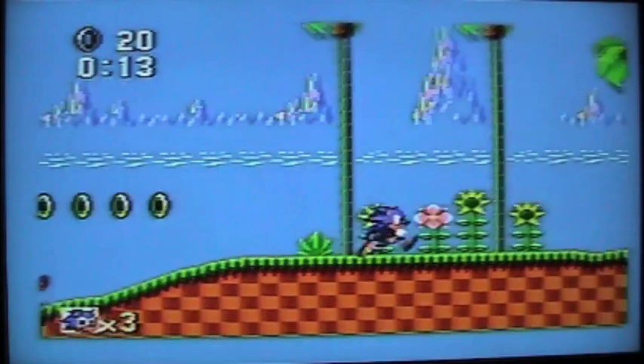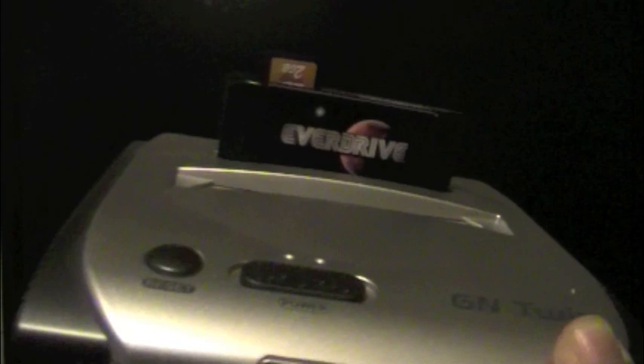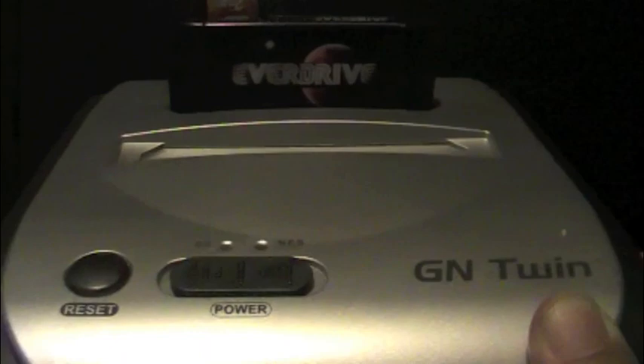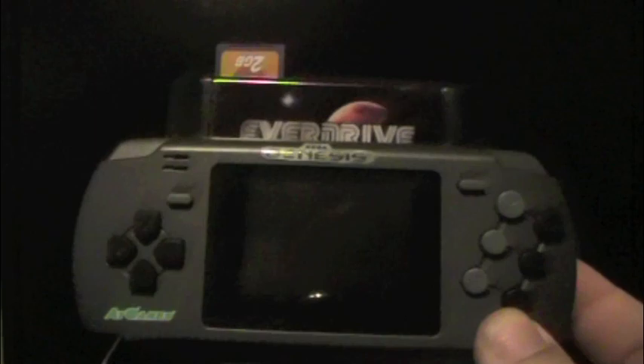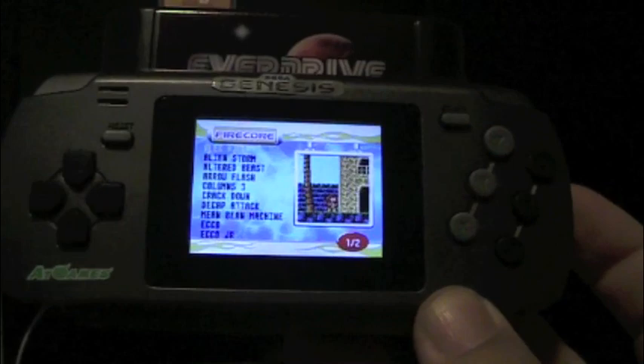Let's check out some of the compatibilities and see what systems the EverDrive will work on. The first system I tried was the GN-Twin — I could not get the EverDrive to work on it. I also couldn't get it to work on my Retron 3. So the EverDrive is not compatible with clone systems from what I've tested — you need an actual Sega product. I also tested the Gen Mobile and it does not read the EverDrive; it just goes to the built-in menu. That clone system does not work with the EverDrive, unfortunately.